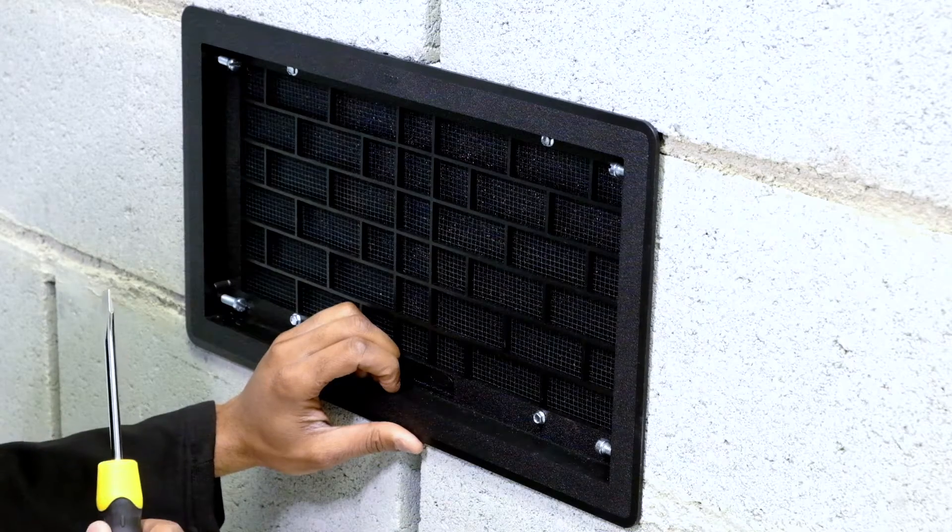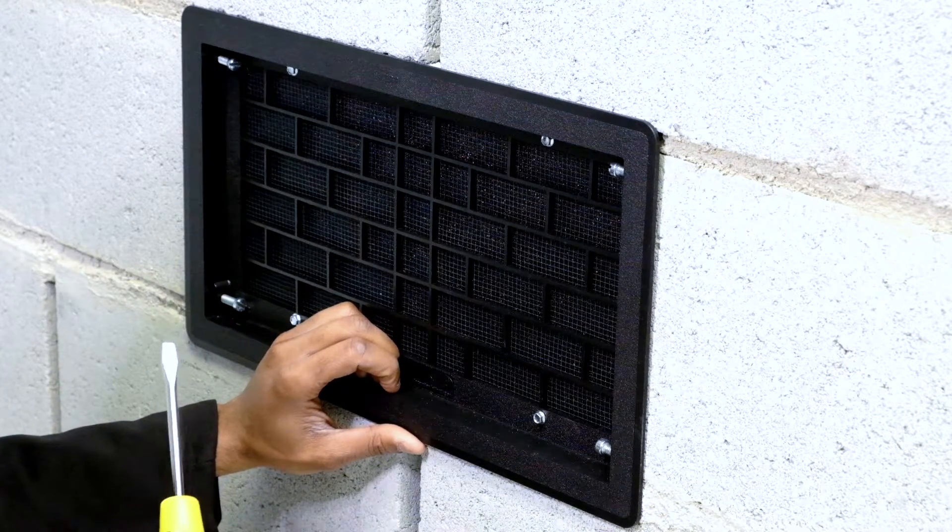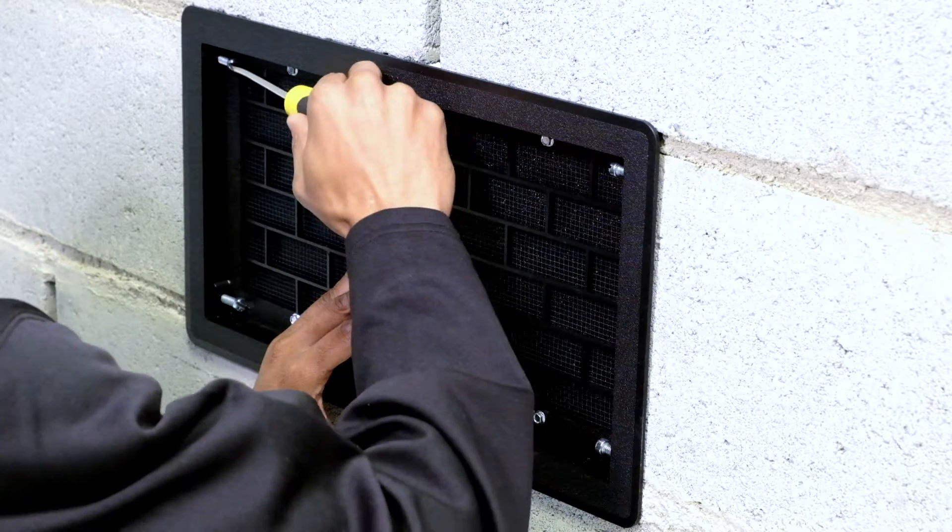Now that you have your vent cover in its proper location, the next step is to tighten screws and create tension.